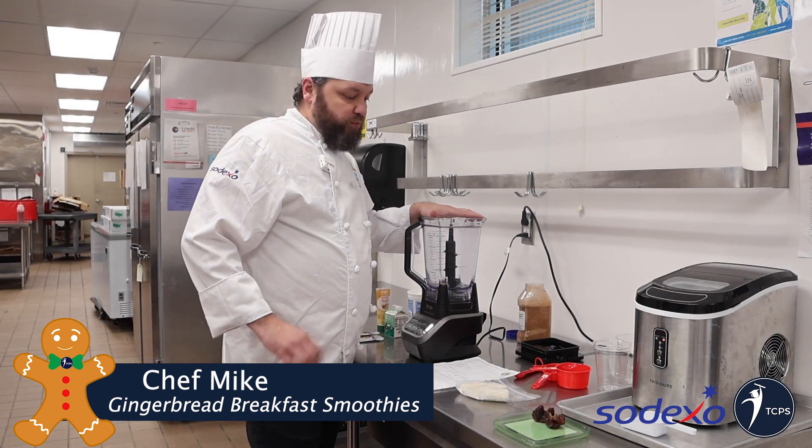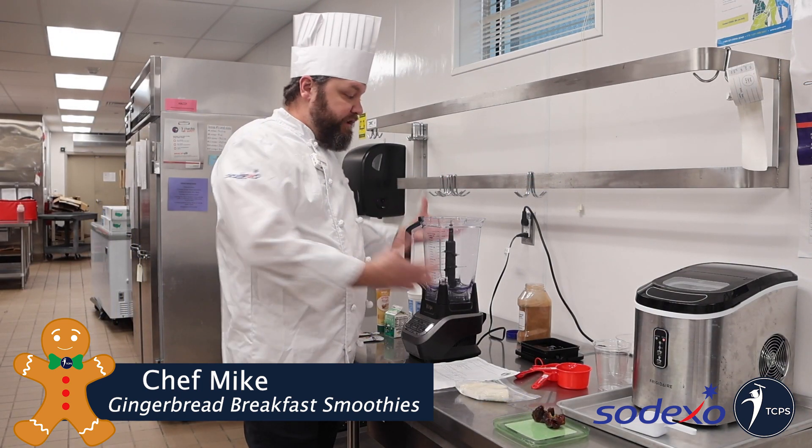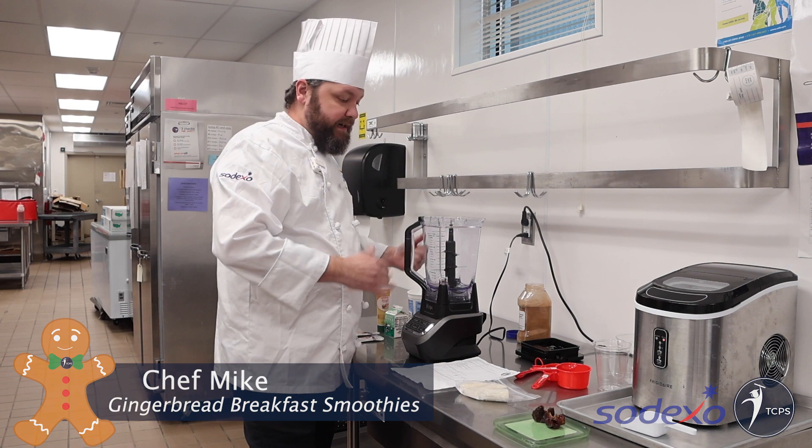This is something you can get ready really quickly. All you're gonna do is just put it in the blender and blend it up and it's ready to go.